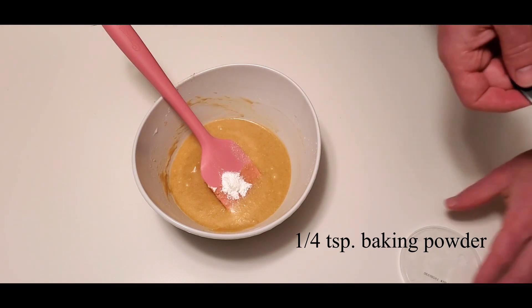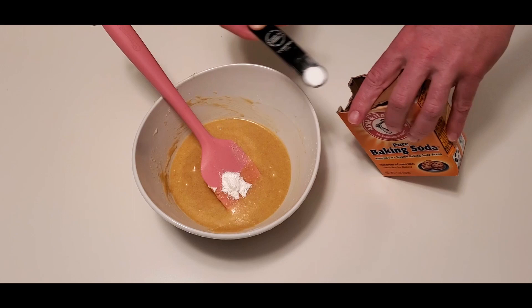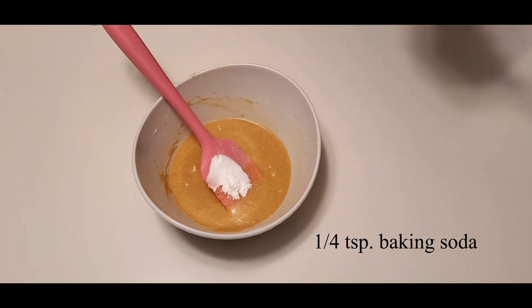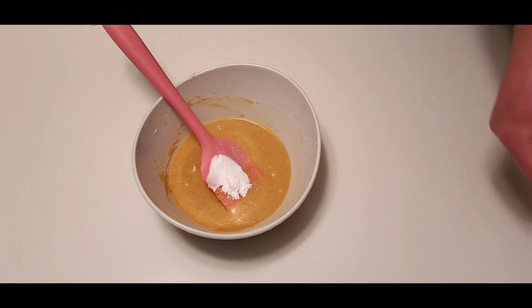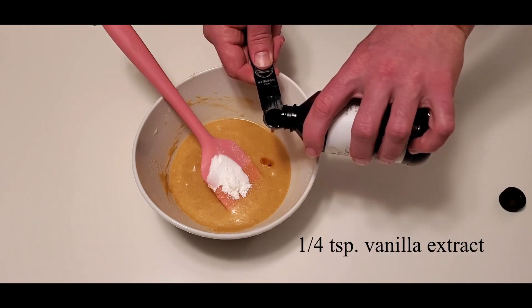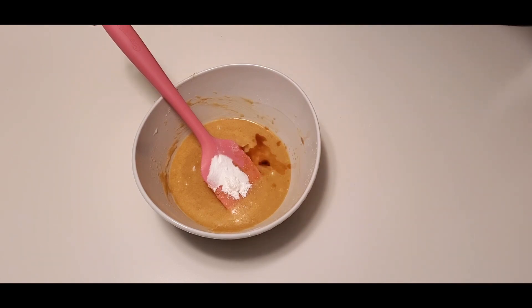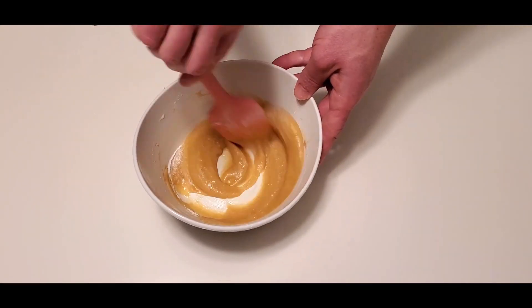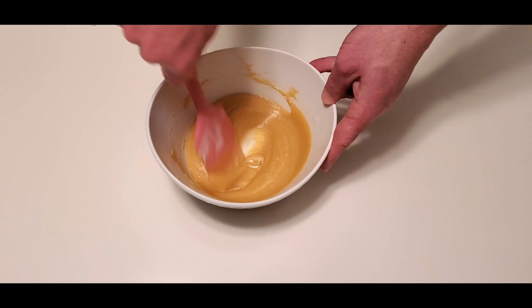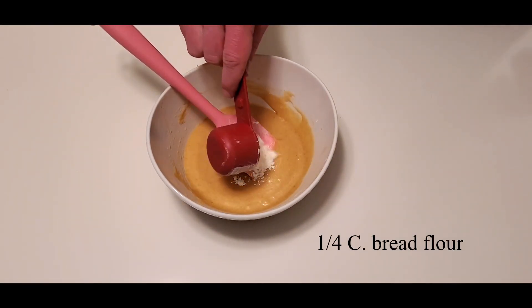Get your rising agents in there — your baking soda, your baking powder — and a little vanilla extract. Is anybody else just mesmerized by watching somebody stir? You're gonna get your share of watching me stir in this video. Just take it all in, enjoy what you see. We got nowhere to be.